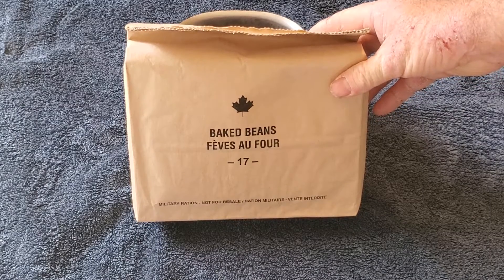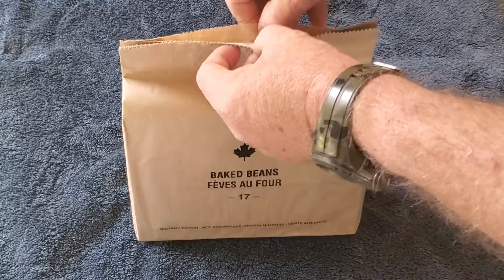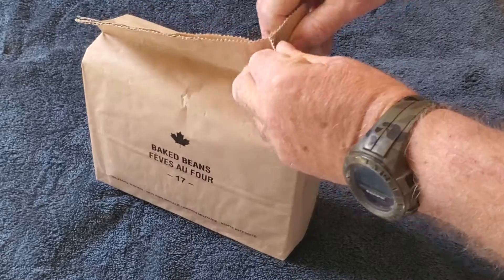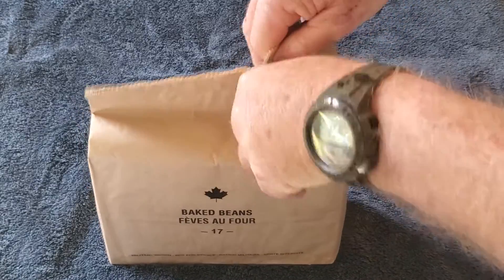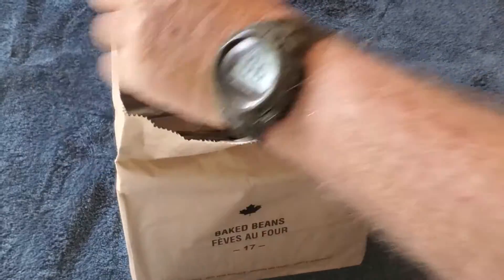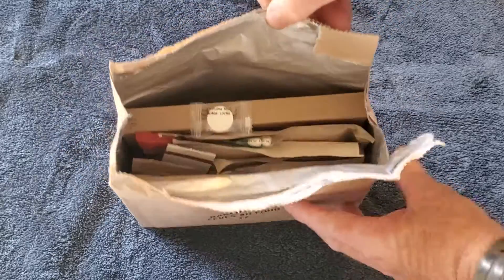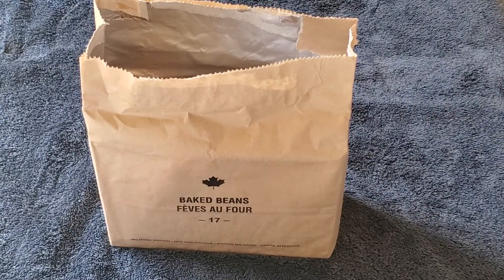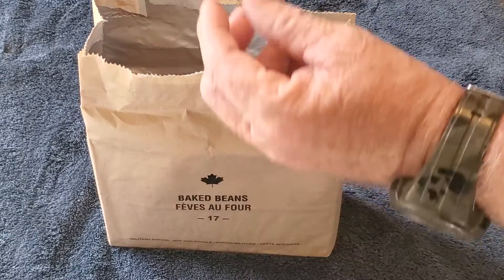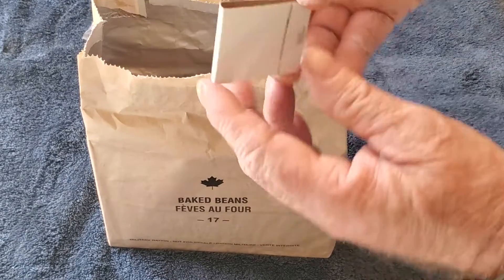Without further ado, let's open her up and see what we have. I like to open it up right into here, just like so. Look at all these goodies we got in here — isn't that lovely! I'm going to guess this is a lunch-breakfast deal. First things first, I pull out the compressed napkin — this thing's pretty cool.